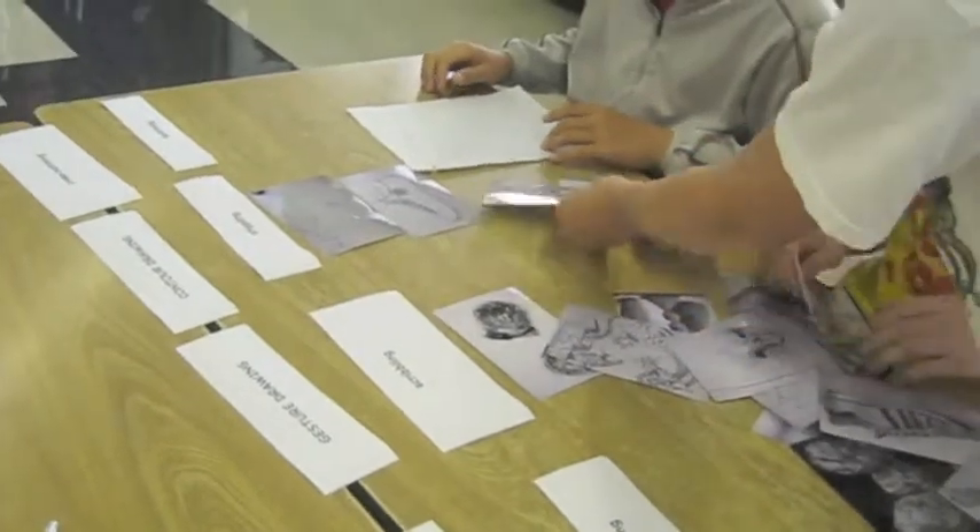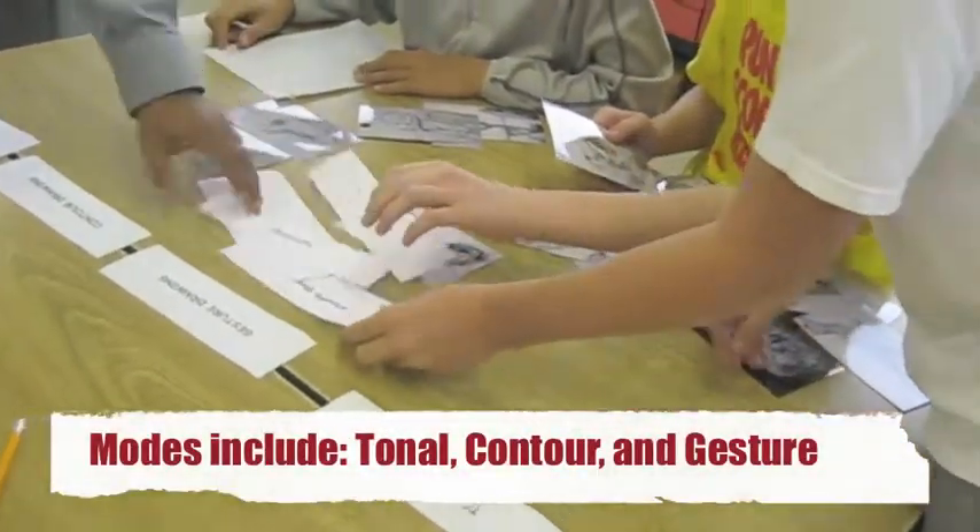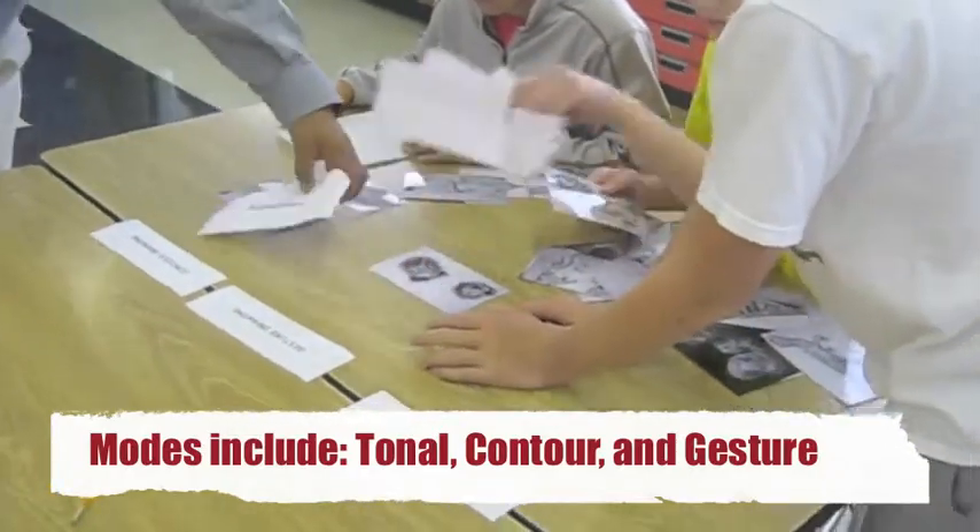Now, gentlemen, don't do the techniques yet — just do the mode. Find the three modes, there you go. Put them in the modes first.